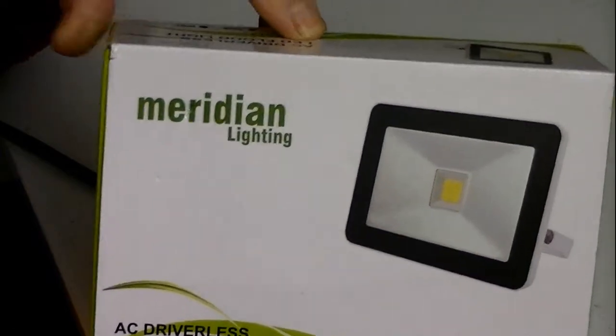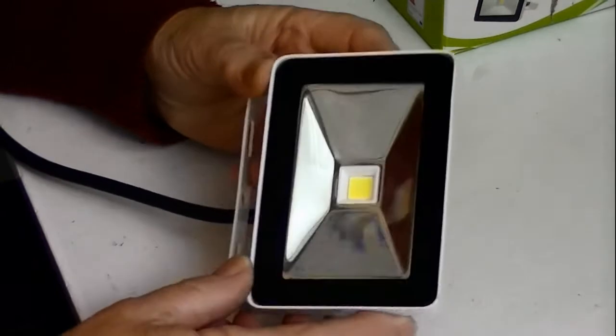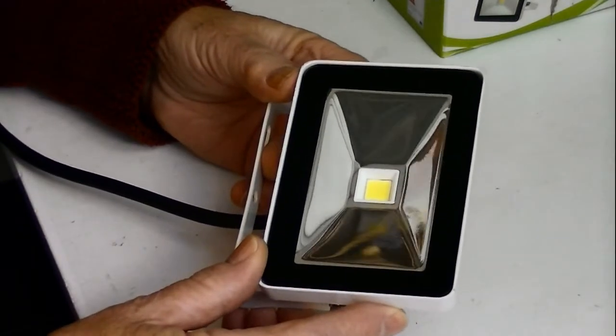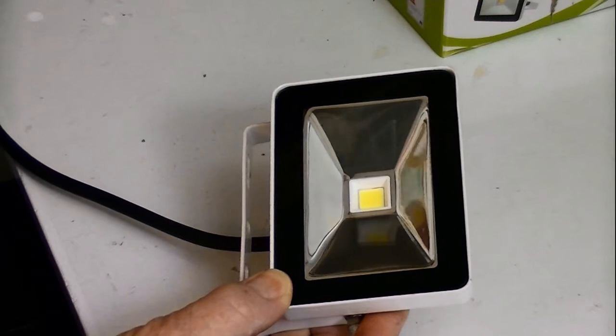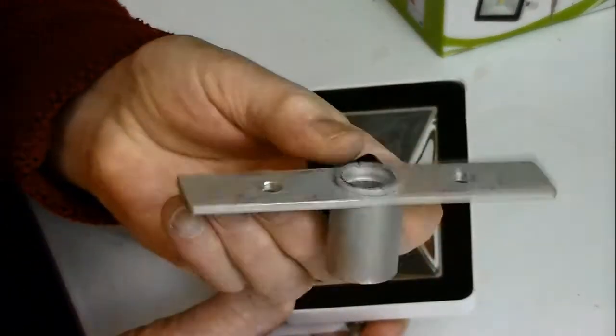So I bought this small light. Basically it's an LED light, it's 10 watt, so that's about equivalent to a 100 watt bulb. What I need to do first is to put a bracket on the bottom so I can use it on a stand.